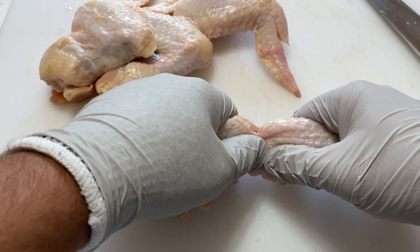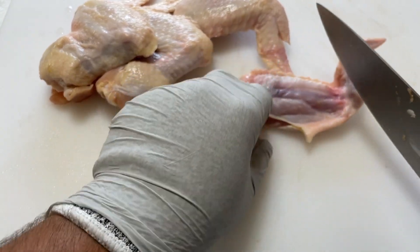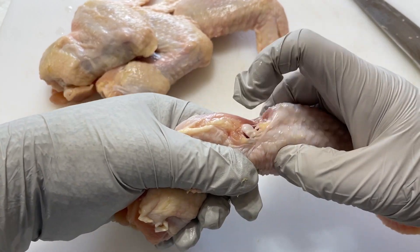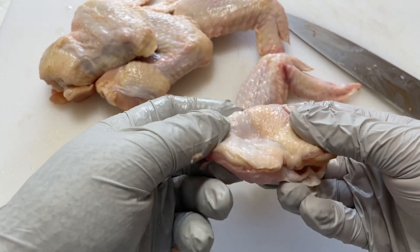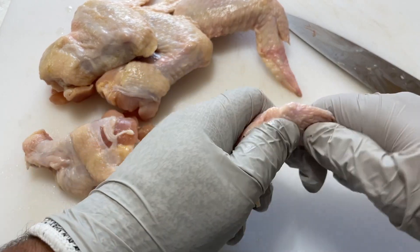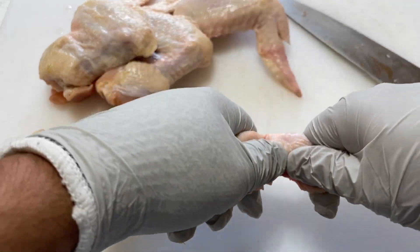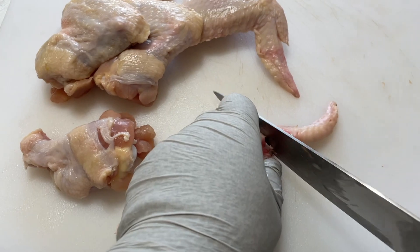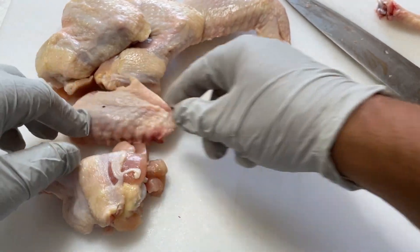You may have to crack it a little bit — that's okay. Once you do, you'll have more space to cut. Here we can see the joint area, so you want to cut in between right there. This is the drumette and there's the wingette. Now we're going to separate this. That's probably the trickier one because it's smaller bones. We found the joint, now we're just going to cut in between. We have a beautiful wingette and drumette. We'll do the same for all of them.